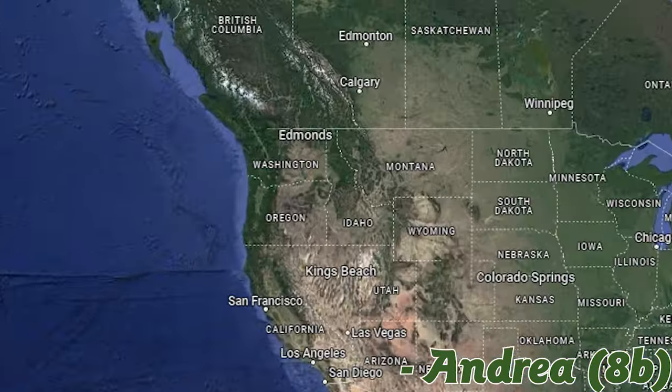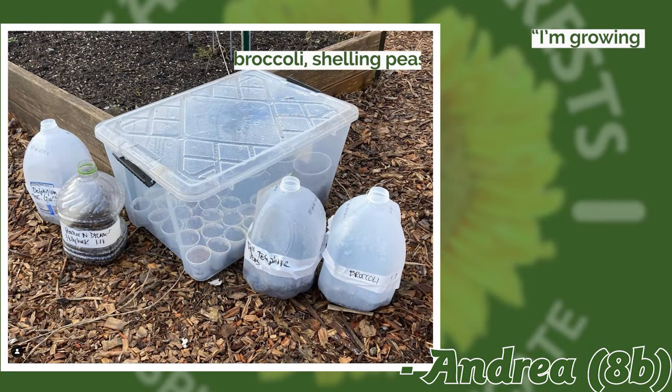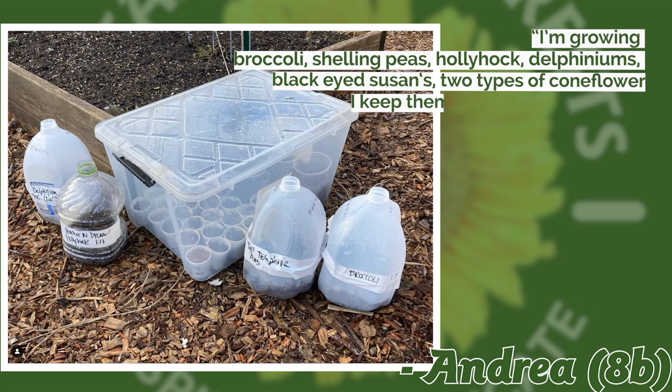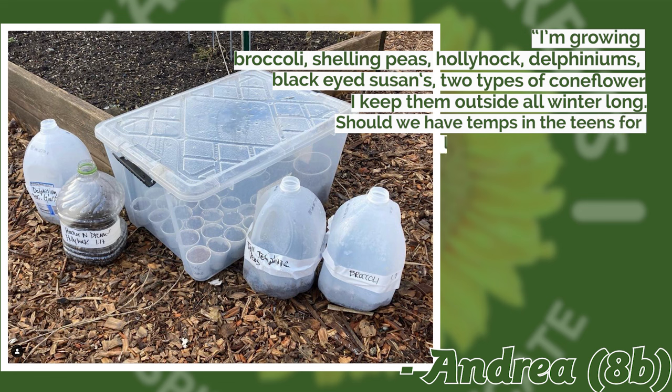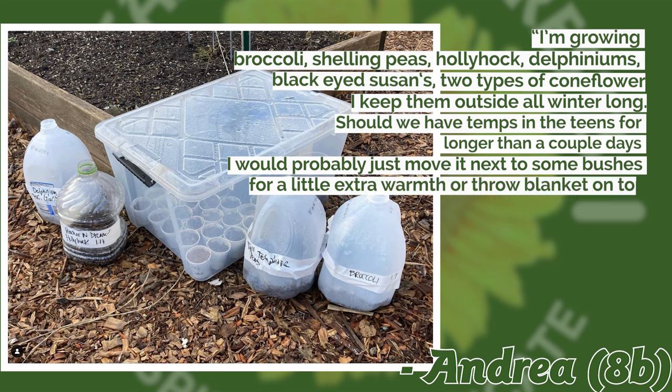This submission comes from Andrea in Edmonds, Washington — she gardens in zone 8b. She's growing broccoli, shelling peas, hollyhocks, delphiniums, black-eyed Susans, and two types of coneflower. She gets her seeds started outside all winter long. If temps drop into the teens for longer than a couple of days, she would probably move it next to some bushes for a little extra warmth or throw a blanket on top.